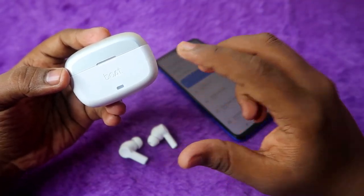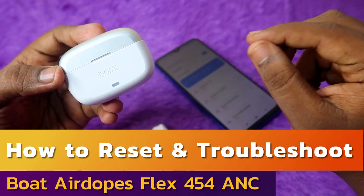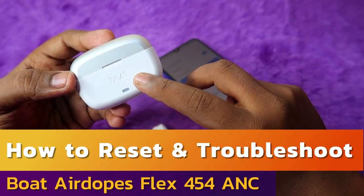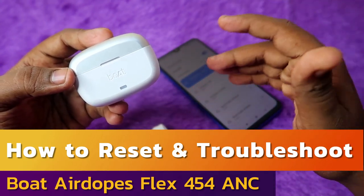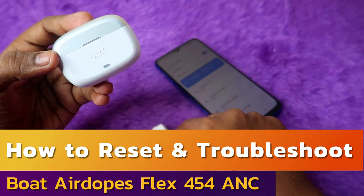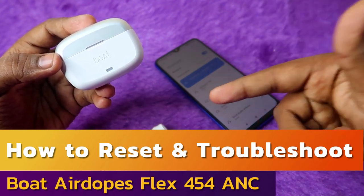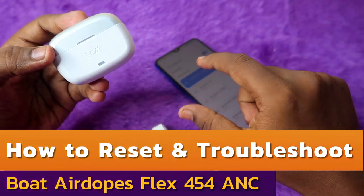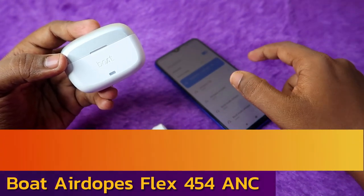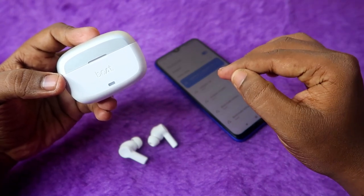In this video I'm going to share some troubleshooting methods for the boat airdopes flex 454 TWS earbuds. If you face any connection-related issue, resetting will sort it out. Also, these earbuds have Google Fast Pair, and if you face any connection issues with Google Fast Pair on Android phones, you can solve those issues using the methods shared in this video.